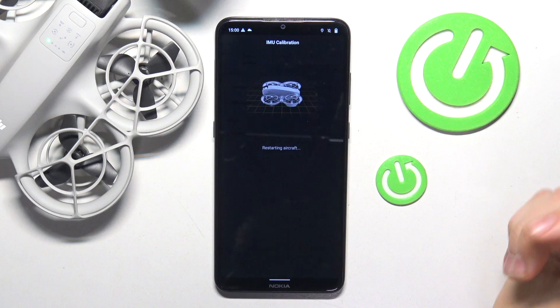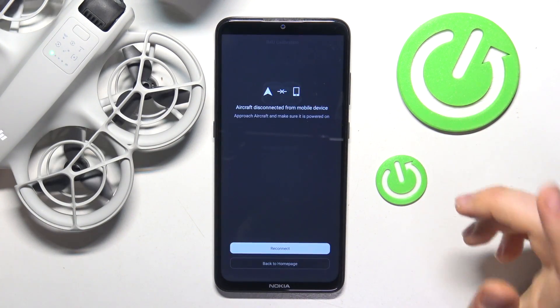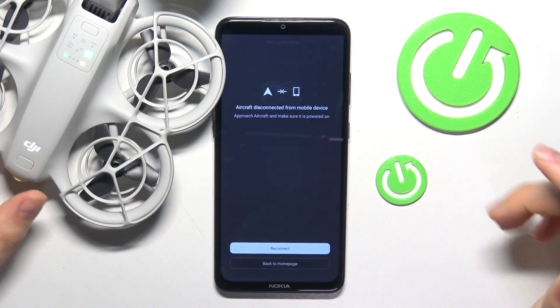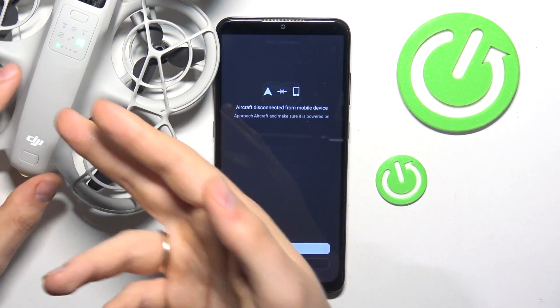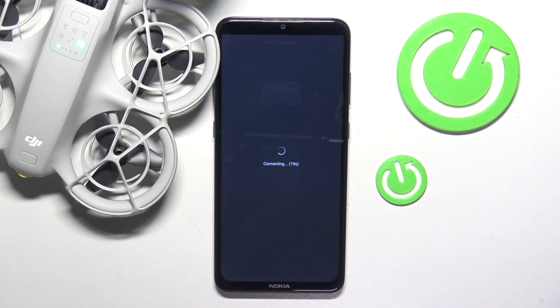Now the aircraft should be restarted, and once it reconnects to the app the IMU calibration can be considered finished. The drone is turned on again and we can press the reconnect button.